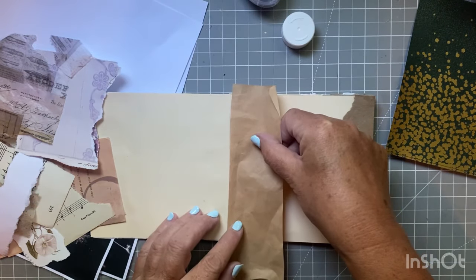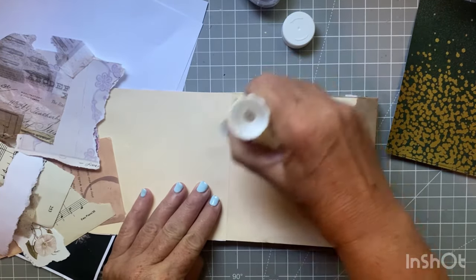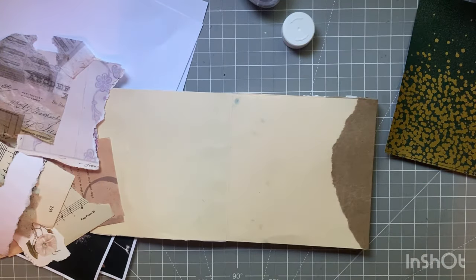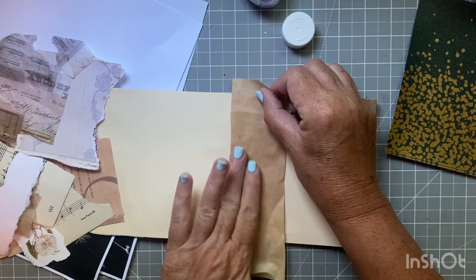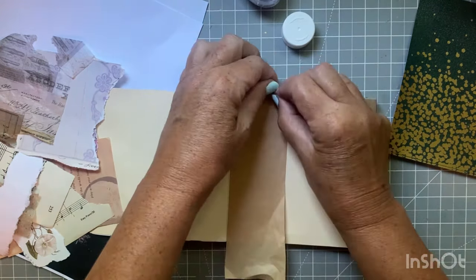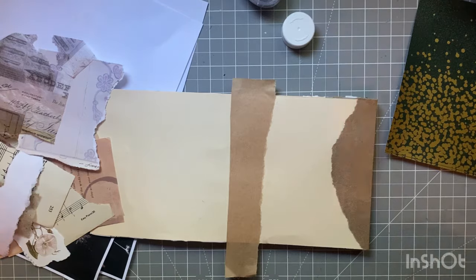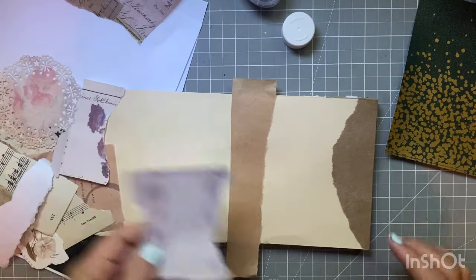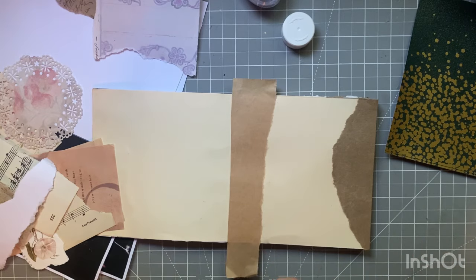Let me put this down as a kind of line of delineation here. I can't believe it's July — well, I can believe it, I guess. June went fast. It was a hot month. I'm going to rip this and cut off the excess. This should be pretty quick because I don't really have a big area that I'm working with.